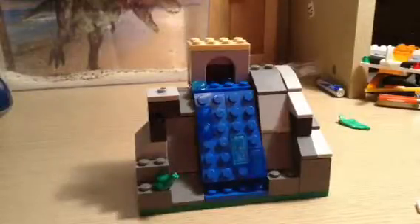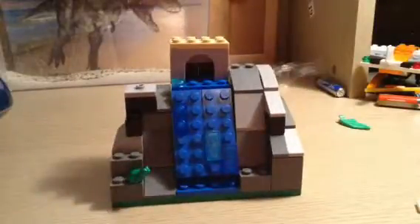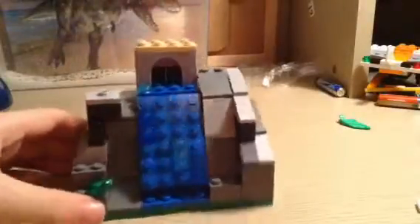Hello there guys, it's LegoPerson here and today I have a review of a mock I made. It is a waterfall as you can see. This is going on my lake area and that's the reason why there's the tube thing — that's supposed to look like where it's coming all out. But let's start.